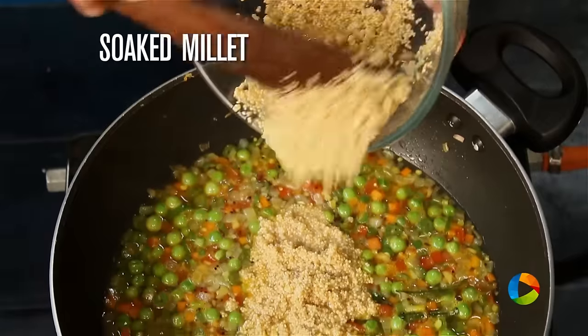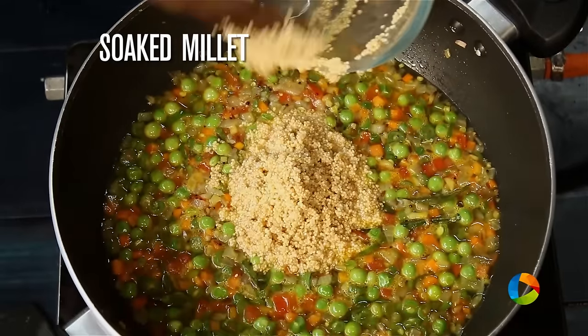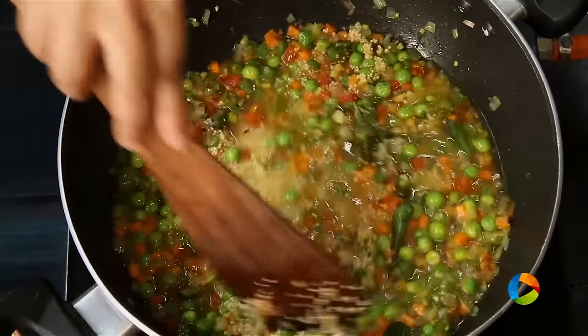Now add the soaked millet with the water drained. Close and cook for 15 minutes on low flame.